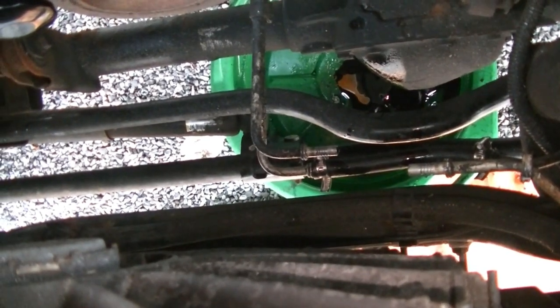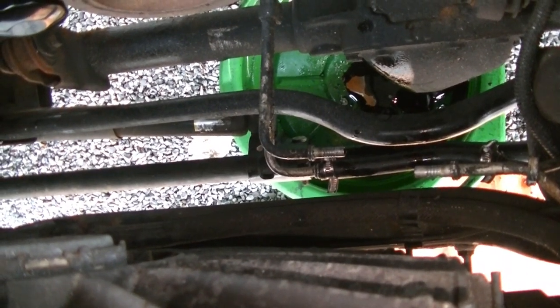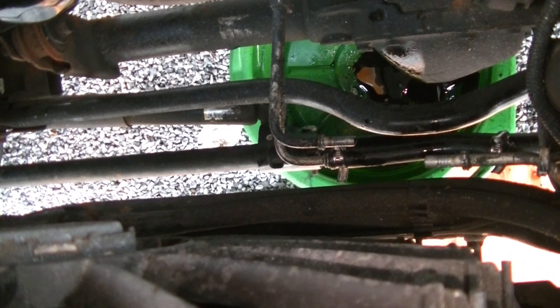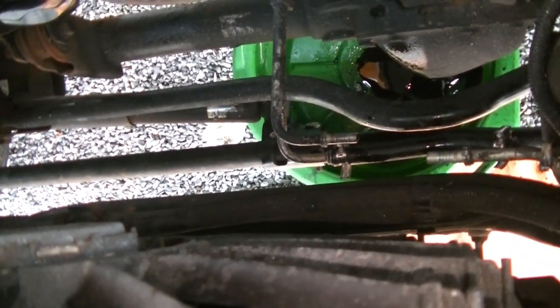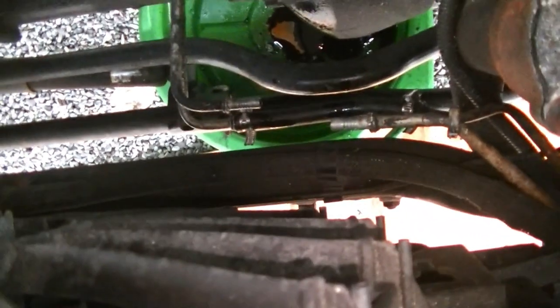We got this line off here. So what we're going to do now is put some hoses on either side of this line and run them to buckets basically. We're going to start the Jeep up and figure out which one of these is the pressure side — it should be this guy right here up top. We're basically going to pump two or three quarts out at a time: add some, pump some, add some, pump some, until we have nice fresh fluid in this trans. And then we're going to go ahead and take the grill off and start figuring out how we're going to mount our cooler.